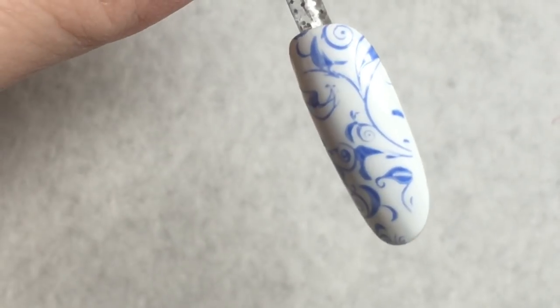Place the design where you like it. Remember that if you're stamping with gel polish and you allow it to sit on the stamper for just a few extra seconds, you'll get a better pigment.